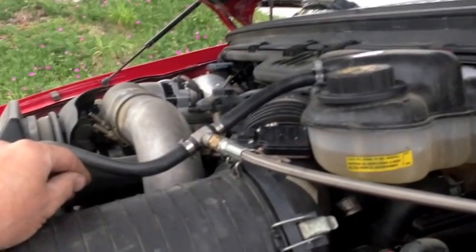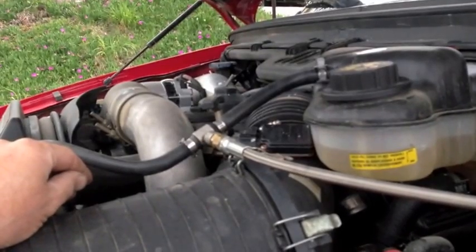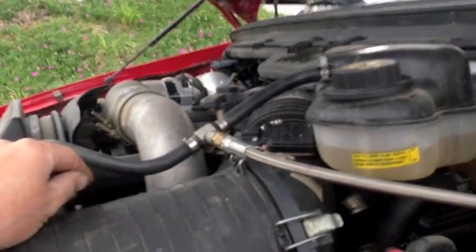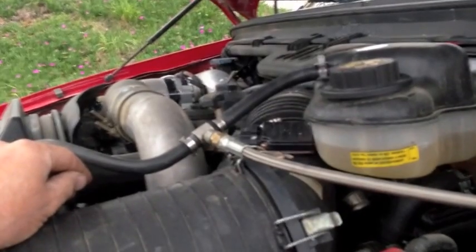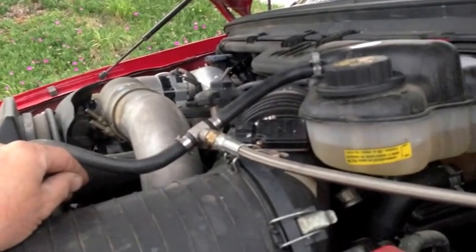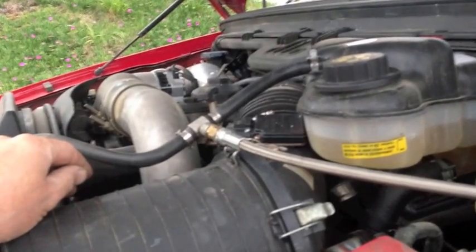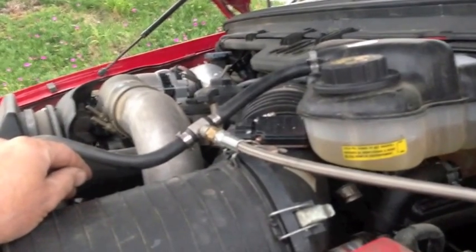The only exception is if you have some of those black ANX head gaskets that were junk. I've seen those so bad that you'll build up pressure instantly. So that's one of the ways I can help you determine whether you're looking at a head gasket or an EGR cooler when pressure checking and testing the system.